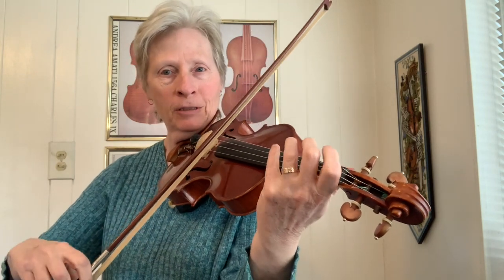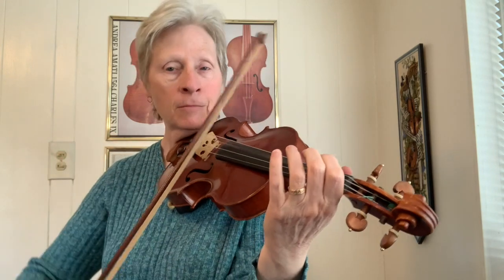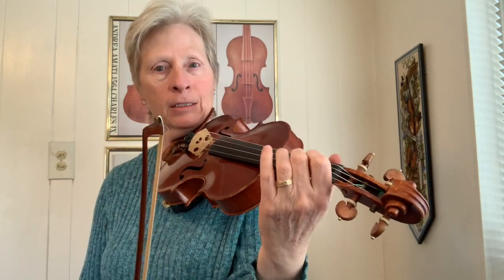You can dress it up and add some extra notes in there. I just added a little appoggiatura — a grace note.